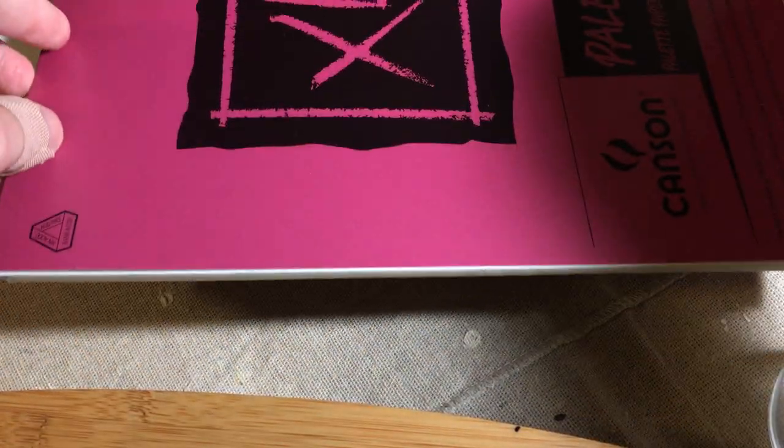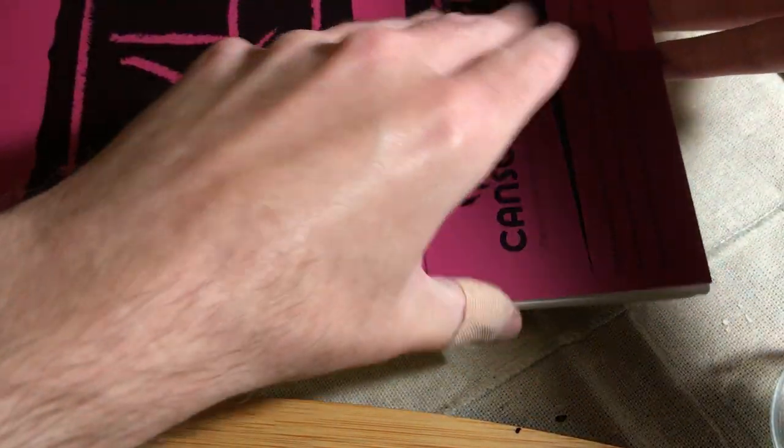That's really it, and then also if you don't want to go the glass route, here's this — you'll see this in the videos too. It's kind of like wax paper for putting your paint on.